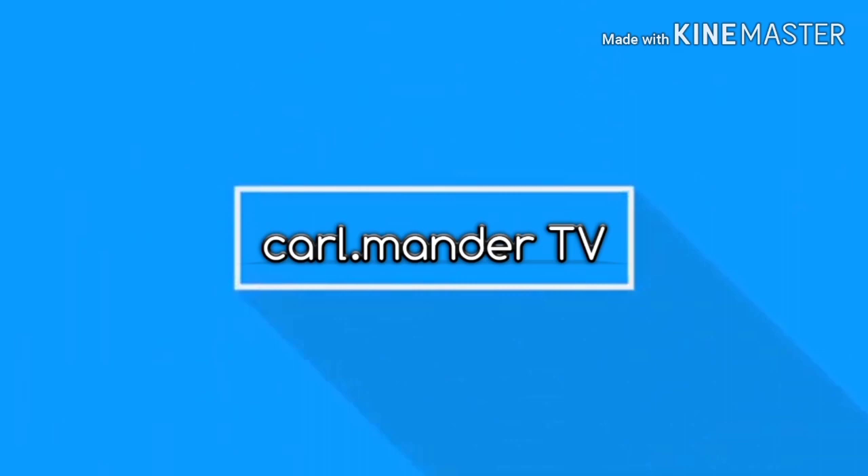Hi everyone! I am Carl Mander and you are in my channel! So, ang gagawin natin ngayon is magre-repot ng mga pinamili kong halaman sa bagyo. Most of them are echeverias. A little backstory,